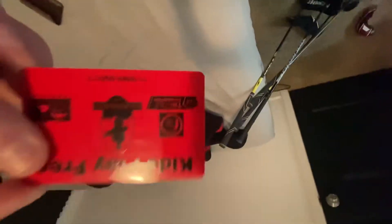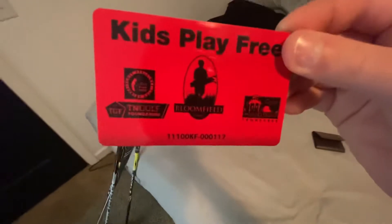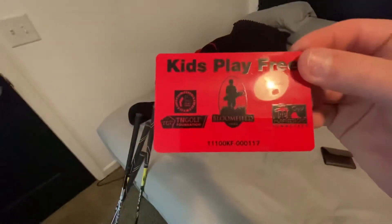And then right here I keep my phone and my wallet. Cool thing — if you play at Old Fort here in Murfreesboro, Tennessee, Middle Tennessee, if you're 15 and younger you can sign up for a kids' play free card for Old Fort. I can just show them that; it was free to sign up and all that.